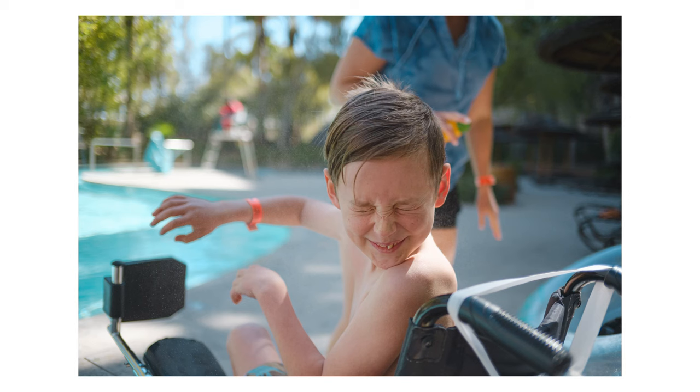Hey guys, welcome back to the channel. In today's video, I want to talk to you about yet another affordable lens sent to me by TT Artisan. This time we have the 23mm f/1.4 specimen, and I had a chance to take this little guy on a recent adventure for spring break.